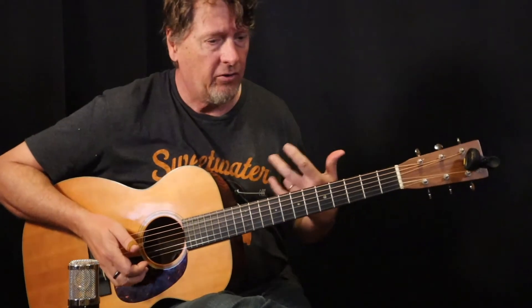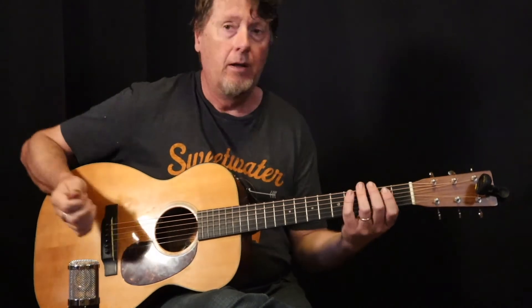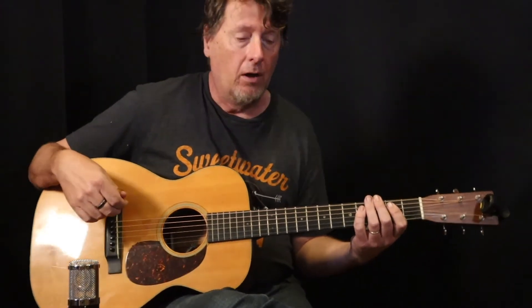The groove is reminiscent of a rumba style groove — a little longer first beat. If you think of just a straight bass line, something like Hound Dog, it's got that kind of feel to it.